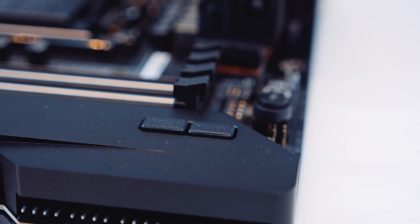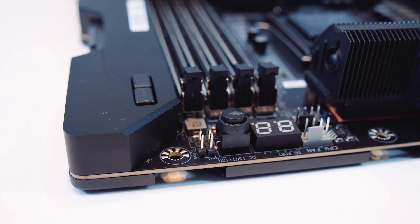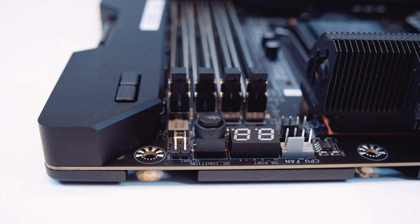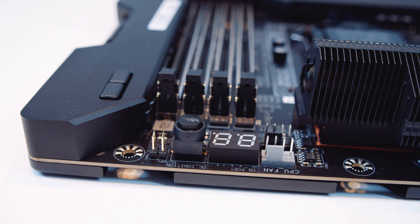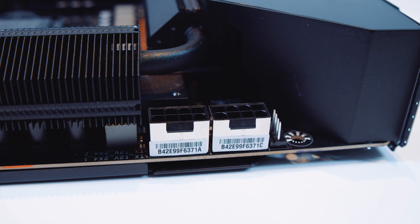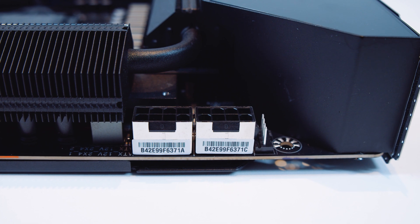There's also a power button and a reset button just behind those five PWM fan connectors — useful if you're bench testing or doing LN2 overclocking. Along the top of the board, there is a one-press OC ignition button, a post-LED screen, a CPU fan connector, and the CPU opt header to plug in your AIO or water pump for a custom loop. There's also two 8-pin EPS power connectors to send all the juice to that brand-new 10900K.